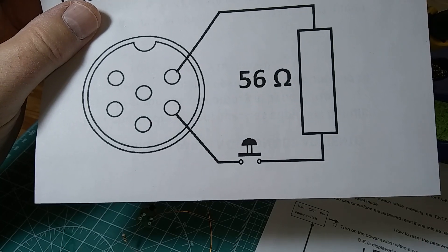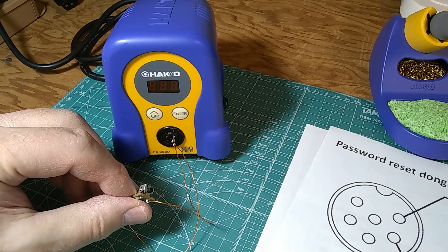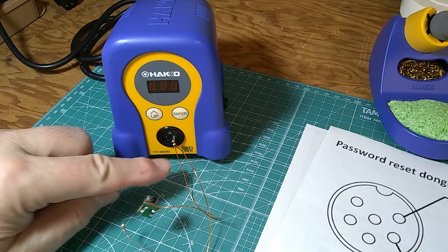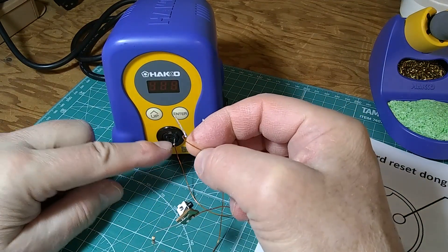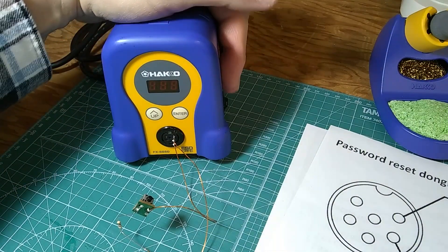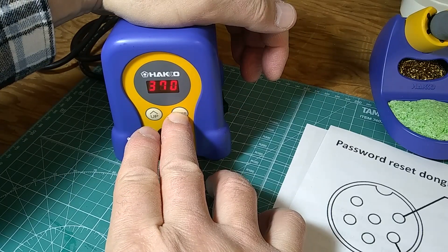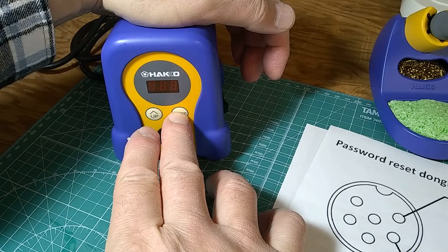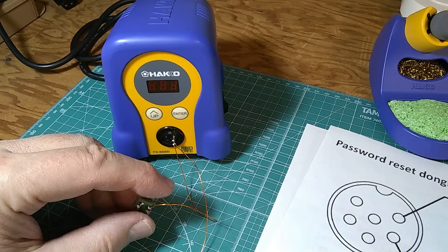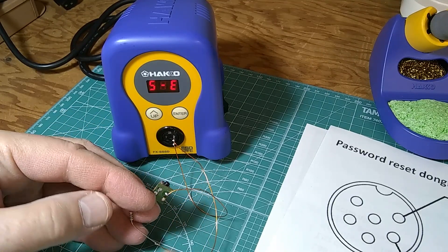I recommend making a little switch, because this will allow you to time the procedure properly — to do it within five seconds from the first to the second step, which is crucial for success of the reset. I have this very simple contraption: magnet wire, a low switch, and a 56-ohm resistor. Everything is plugged in securely with pins about the same size as the pins in the plug of the soldering iron. What I'm going to do is hold the enter button and turn it on, wait for the S-E display. Then all I do is press the push button and wait for two temperatures — the first will be the set temperature for the iron, the second will be the temperature that comes from this resistor.